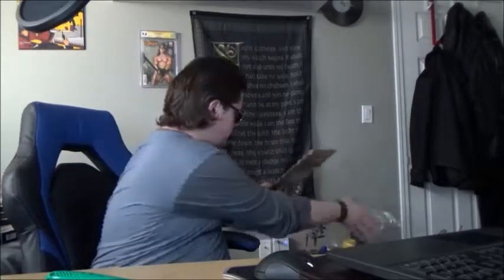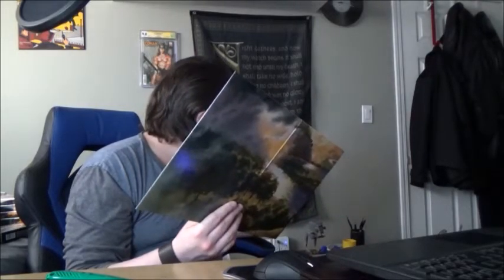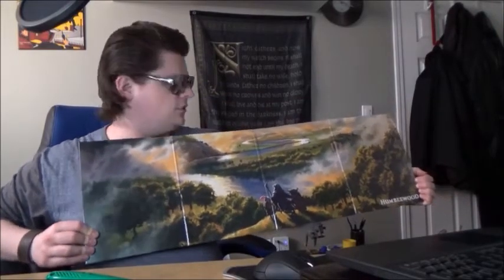This, I believe, is a GM screen. Yeah, it's got all your stats, travels, paces, actions — just DM stuff. Oh, look at that — it is beautiful. Absolutely gorgeous.